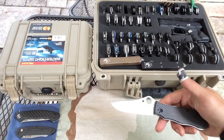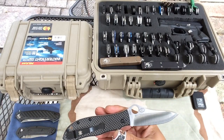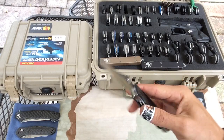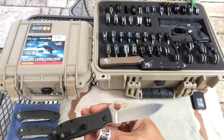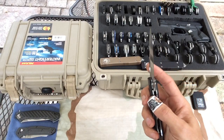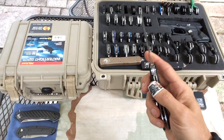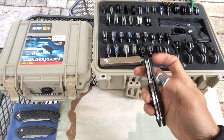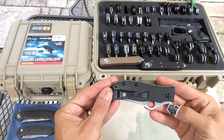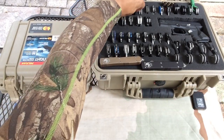Moving along to our Spyderco Gale Bradley — a classic Spyderco knife, one of my top fives. CPM M4 steel, just a gorgeous knife. I heard there is a Gale Bradley 2 coming out, supposed to be out in a few months — looking forward to that.